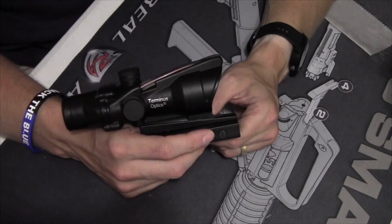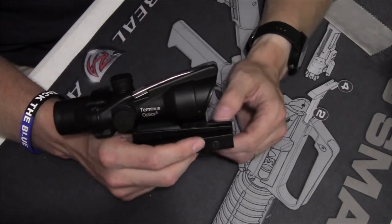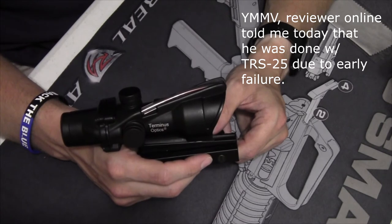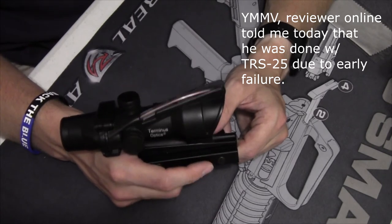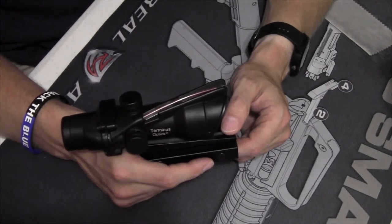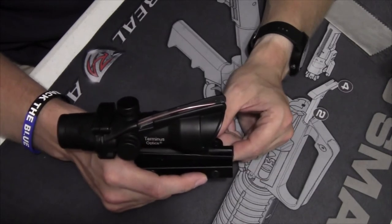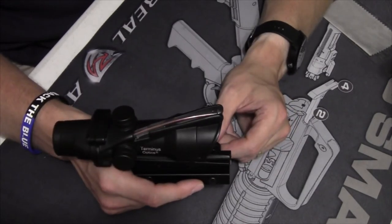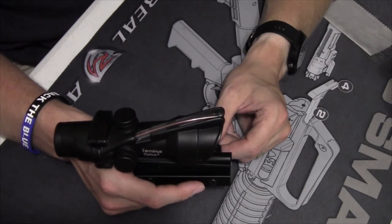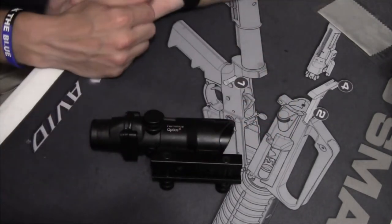The Bushnell TRS-25 red dot has been fairly proven — it will even stand up to the recoil of a shotgun. Or if you bump up to the $120 range, you can get a SIG Romeo 5, which has a pretty cool shake-to-wake feature to help save batteries. Holosun also has some offerings in that range, and I'd rather see you go with one of those.